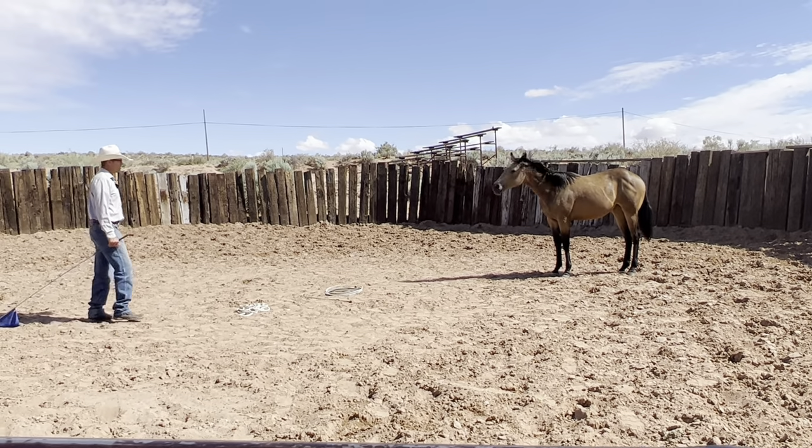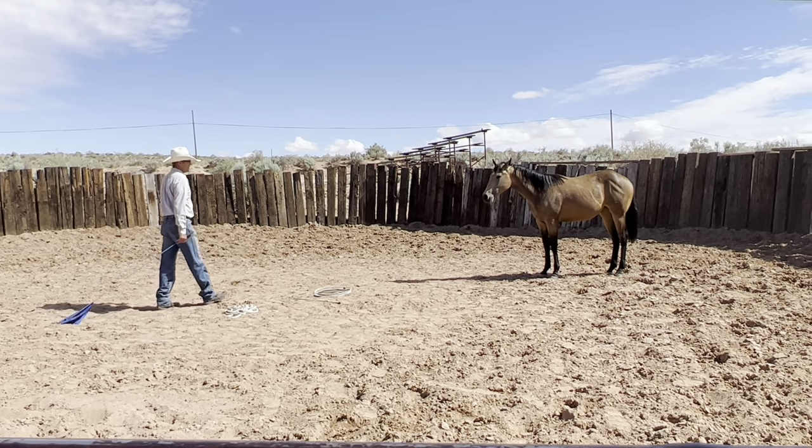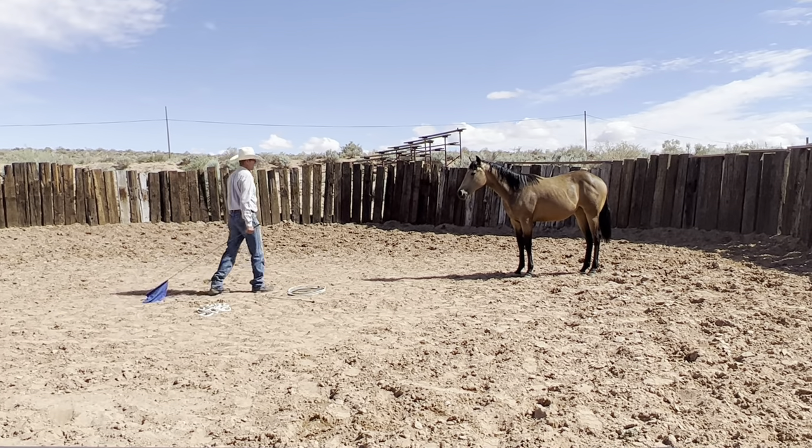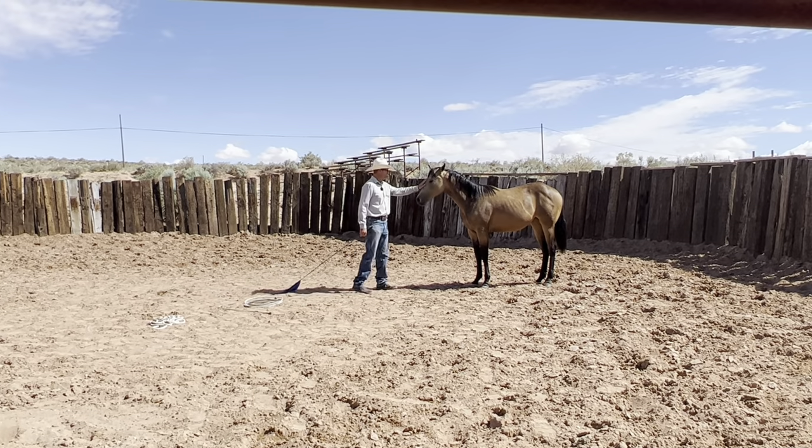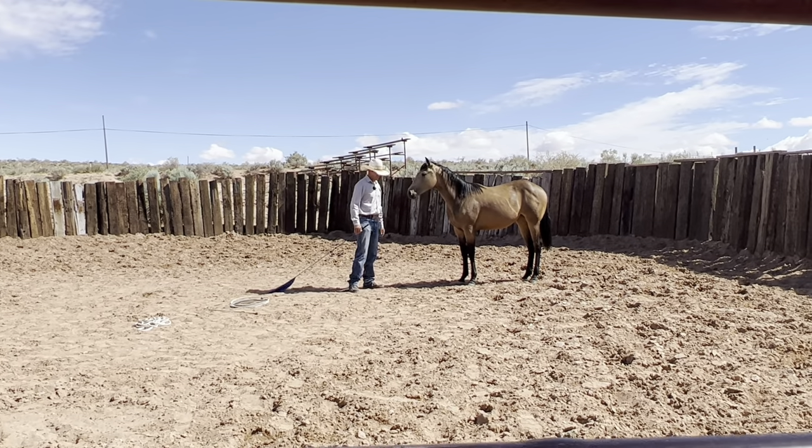She's looking towards the other horses. Good girl. She didn't mind me rubbing her head right there.